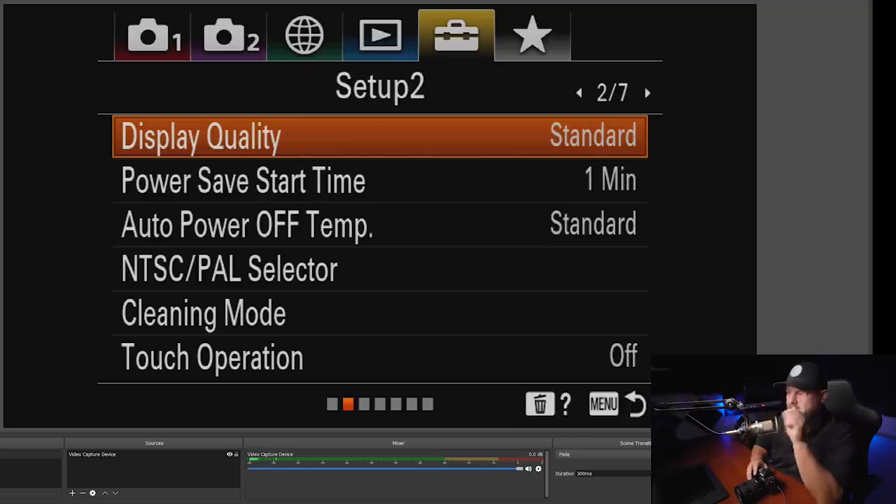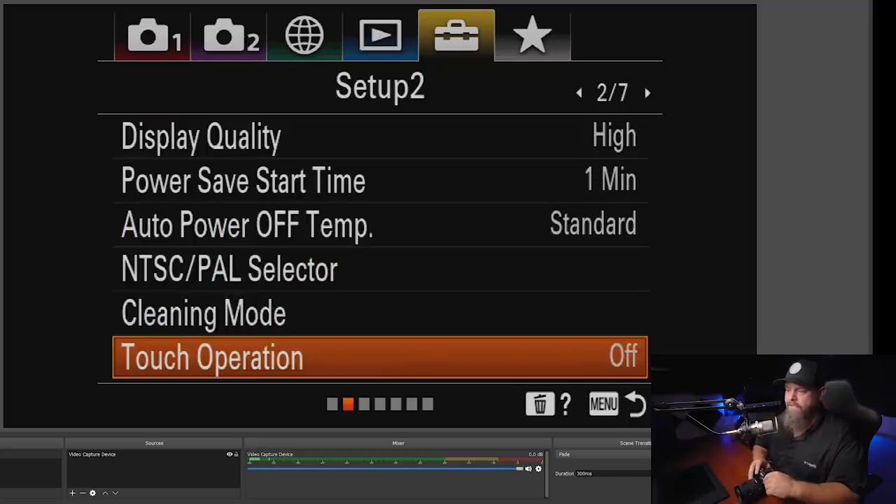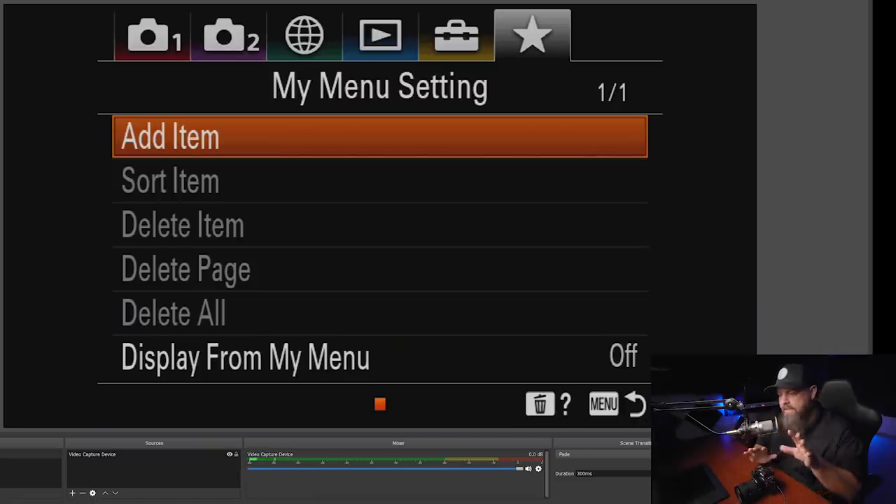In the toolbox tab, page 2 — display quality — I turn this up to high, giving a higher quality display in both the viewfinder and the LCD. I also turn touch operation on, which allows touch-to-move focus points. Touch functionality is limited on Sony but it's better to have some than none.